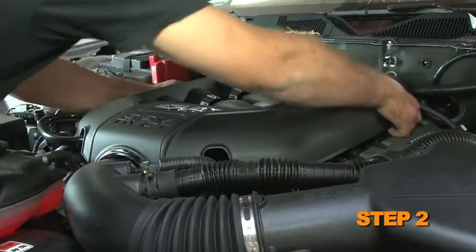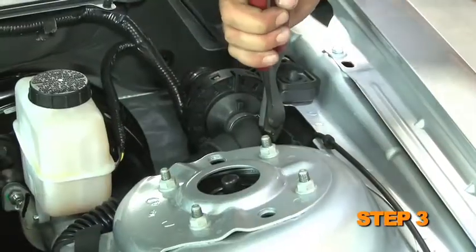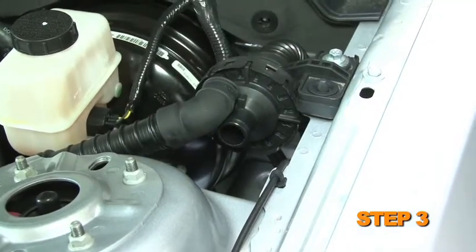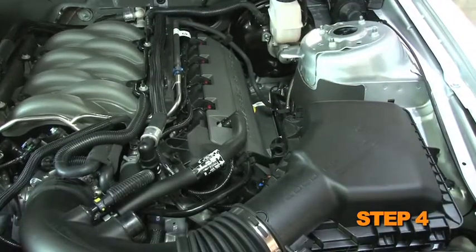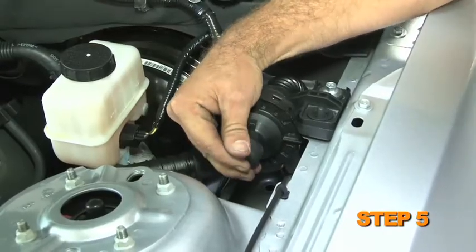Lift up the engine cover and remove it from the vehicle. Cut the clamp that secures the engine pulse hose to the drum and disconnect the hose from the drum. Release the clamp that secures the engine pulse hose to the intake tube, then remove the engine pulse hose from the vehicle. Install the provided cap onto the drum.